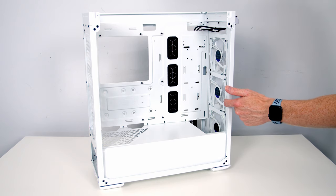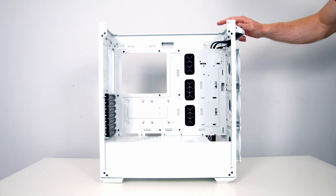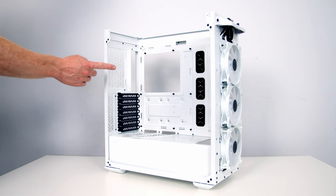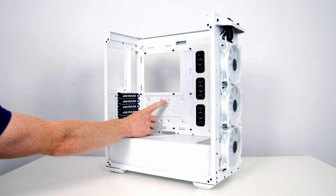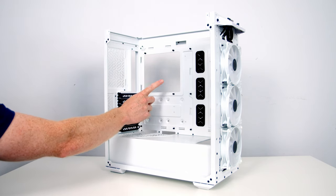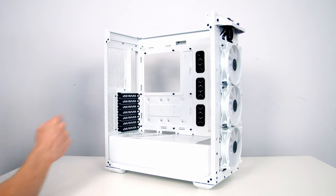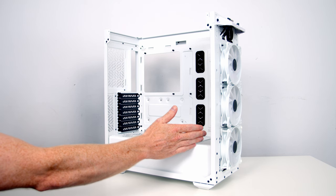Behind the front fans there's a cutout going down to the bottom, so you can fit a 360mm radiator at the front as well as another set of fans behind it in the main body of the case, or up to a 280mm radiator. On the top bracket it's up to three 120mm fans, a 240mm fan setup, or up to a 360mm or 280mm radiator. At the rear it's up to a single 120mm fan or 120mm radiator. Motherboard support goes up to E-ATX, with a maximum CPU air cooler height of 165mm. Graphics cards up to 410mm in length are supported.